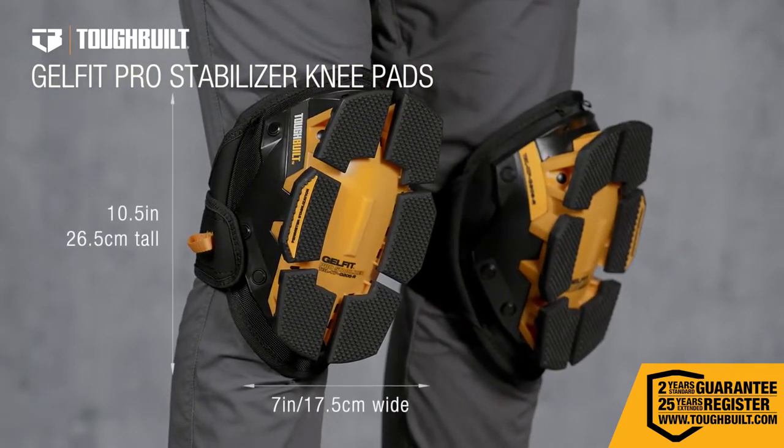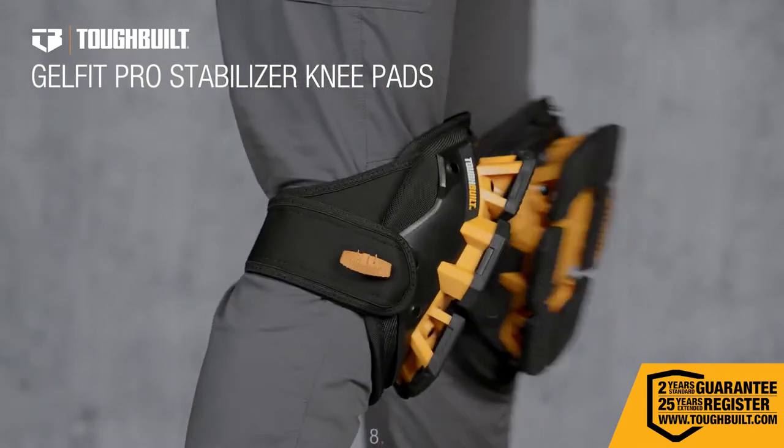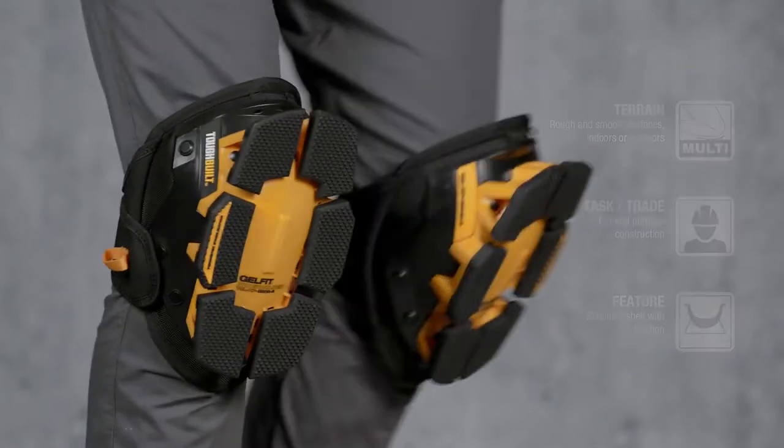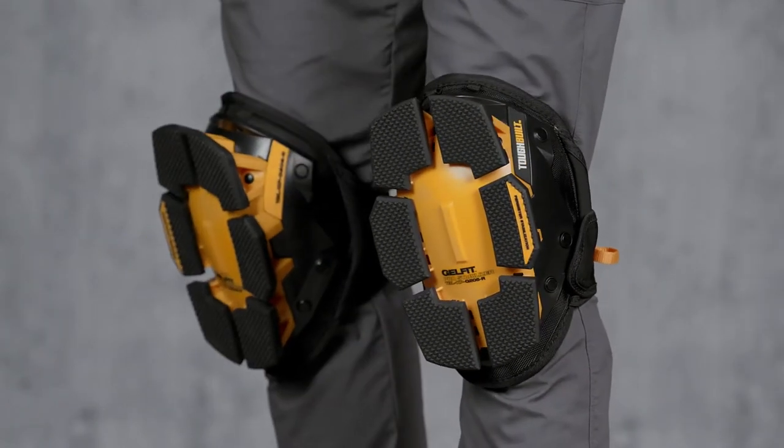These are the Toughbuilt GelFit Pro Stabilizer Knee Pads, raising the bar in knee protection and comfort and redefining the professional standard in ergonomics.